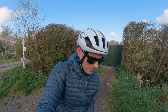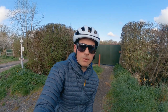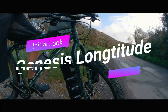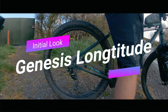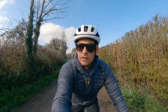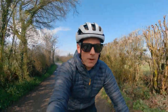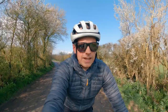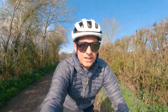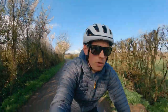Today we're here to talk about my new second-hand eBay special Genesis Longitude steel bikepacking bike. Having dipped my toe into the bikepacking world with both the Mason Boca and then my Salsa Warbird, I still had a craving to be able to get something that was even more capable.